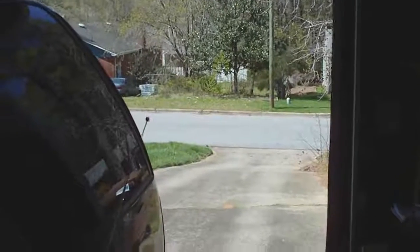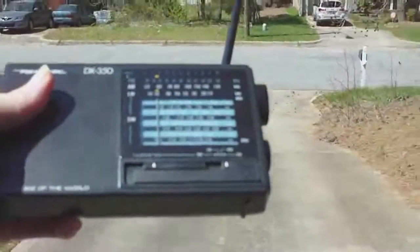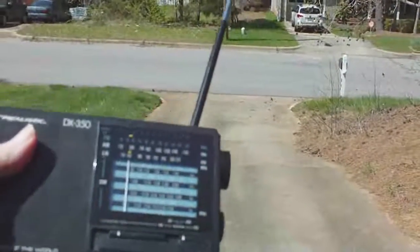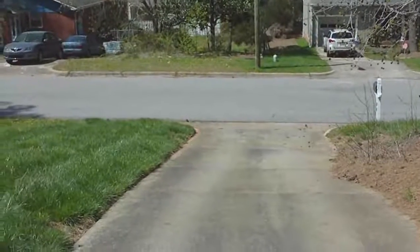I am in my garage and I have the unmodified FM transmitter running, and now I'm going to walk toward the outside. I didn't get very far — the signal has disappeared already. I'm going to go in and make three modifications.